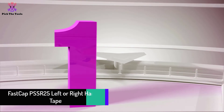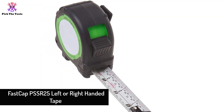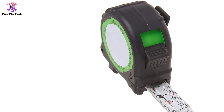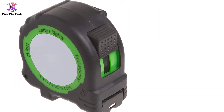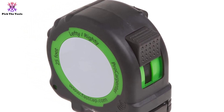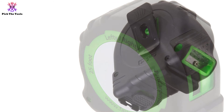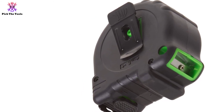And finally at number 1, we have the FastCap PSSR25 Left or Right-Handed Tape. This nice-looking and compact measuring tape is perfect for all woodworkers. Its main attractive feature is a built-in erasable notepad that allows the user to note down measurements directly on the tool itself. Since woodworkers always work with heavy equipment, carrying an extra notebook can be difficult. It also has an added pencil sharpener, and a standard reverse system where the blade rolls back automatically.